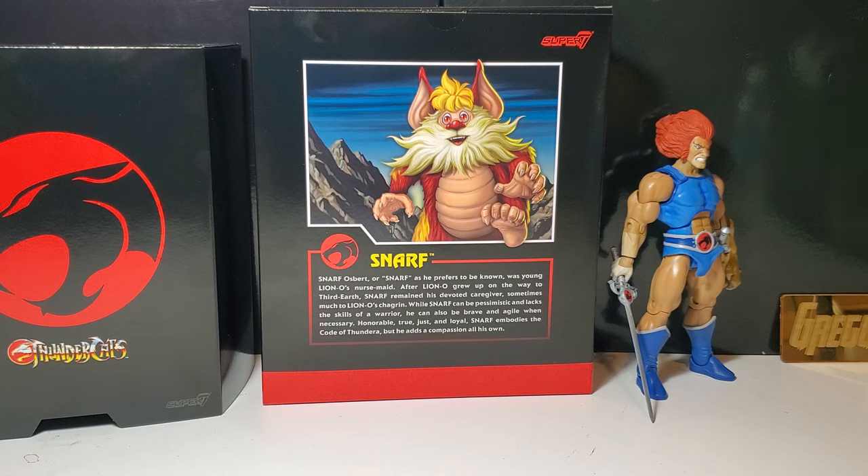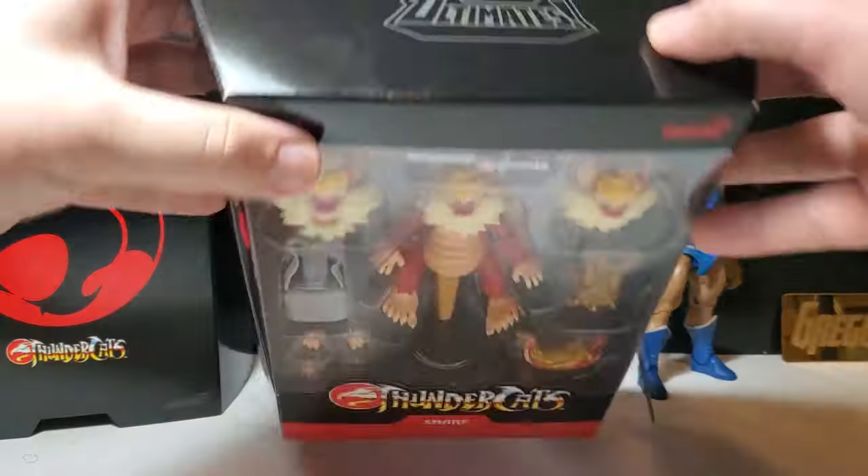Snarf is the nursemaid — that's such an interesting choice of words. I would have preferred 'valet' or 'butler' or 'manservant.' 'Nursemaid' has a feminine connotation, as if he's providing milk and sustenance for Lion-O, which felt really odd because Snarf's a dude. I like to think of Snarf as Lion-O's Samwise Gamgee to Frodo — that comparison from Lord of the Rings. He was always by Lion-O's side, always loyal, always risked his neck — a great loyal friend.